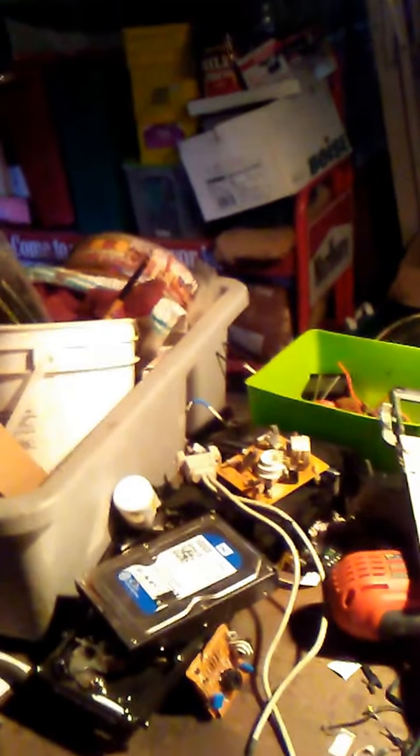Hi, Live Prepper here. As a hobby, this is my scrap area. As you can see, here are my memory boards and all this. I'll show you some things.